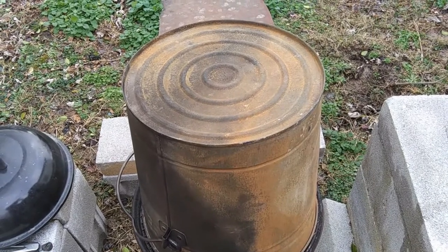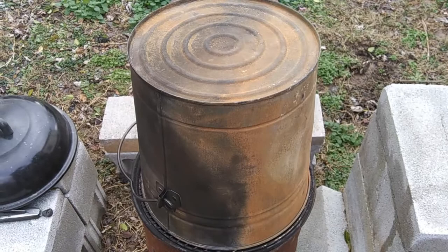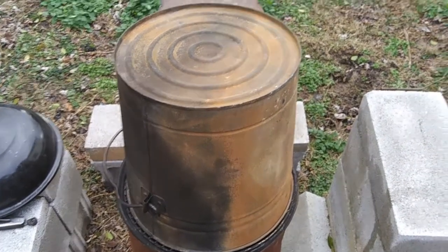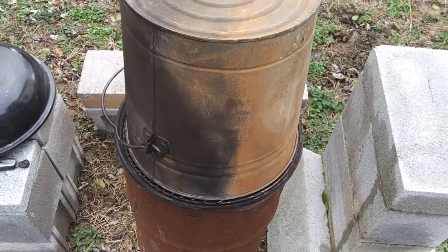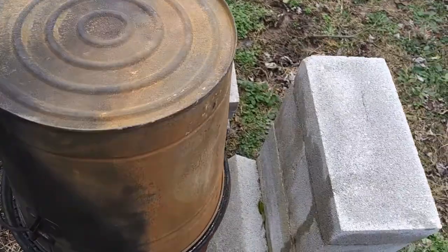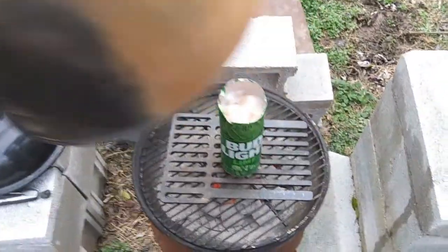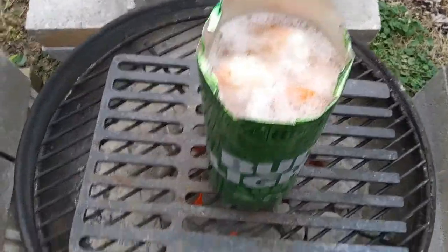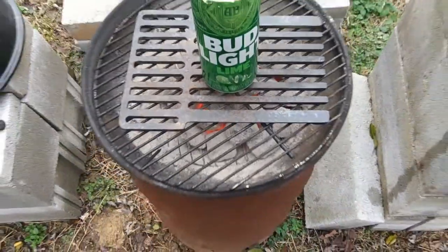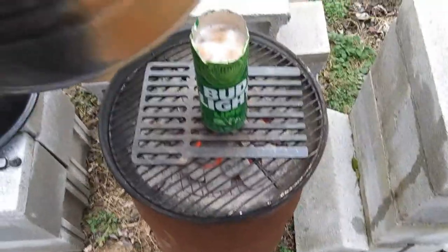Merry Christmas! Okay, from that first time that we checked it, it had been on there for about 20 minutes. This is only about five minutes later, so let's take a look. And those are done! So all in all, about 30 minutes once you sit it on the fire. Make sure that the fire is hot — you don't really have to spread out your coals if you're just doing one can like that.